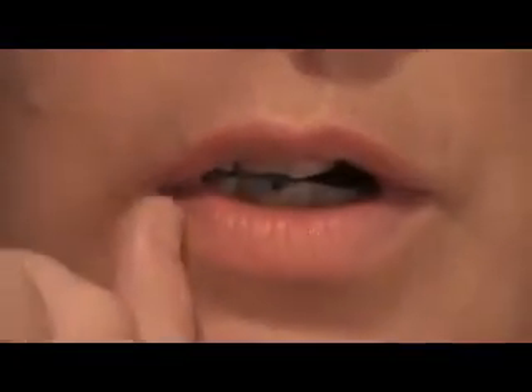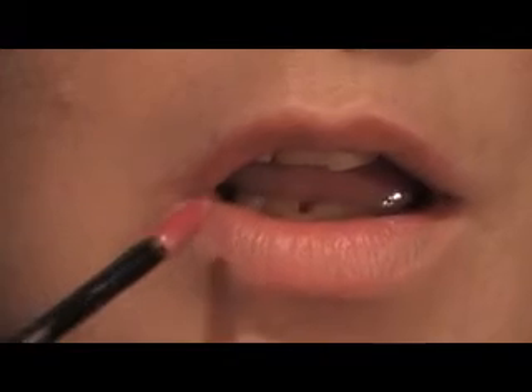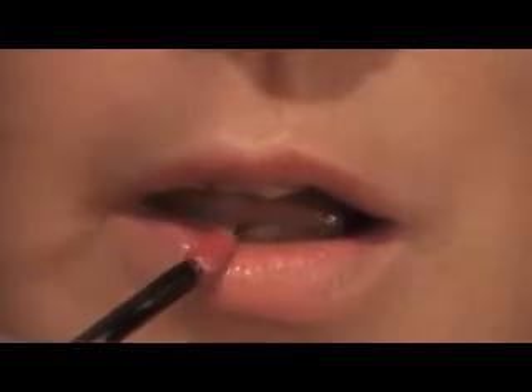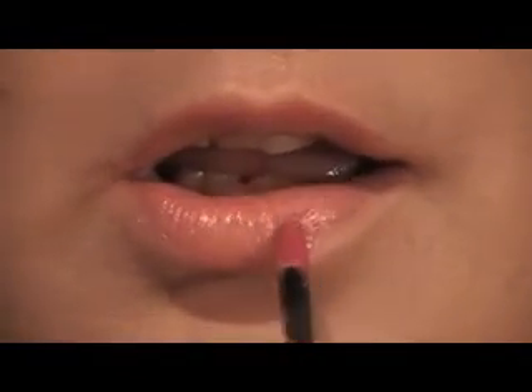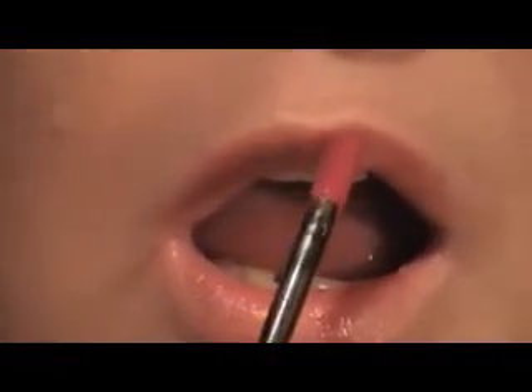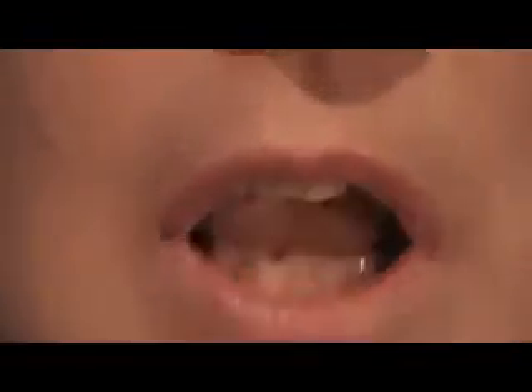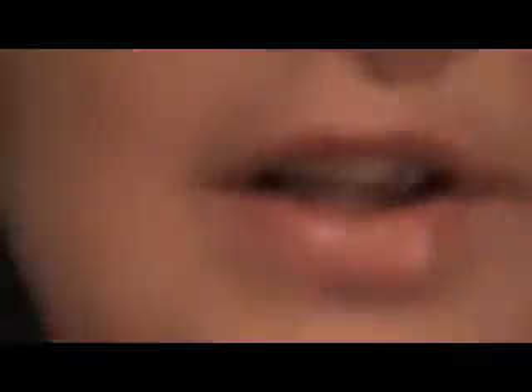I'm going to go in from the outer corner and work my way down. You don't go back and forth — you just do it in one sweeping motion. You're going to let the first layer dry and then do it again; you do this three times. I've added my other layers and they're now dry, so I'm going to apply the lip gloss — the Glossy Gloss.